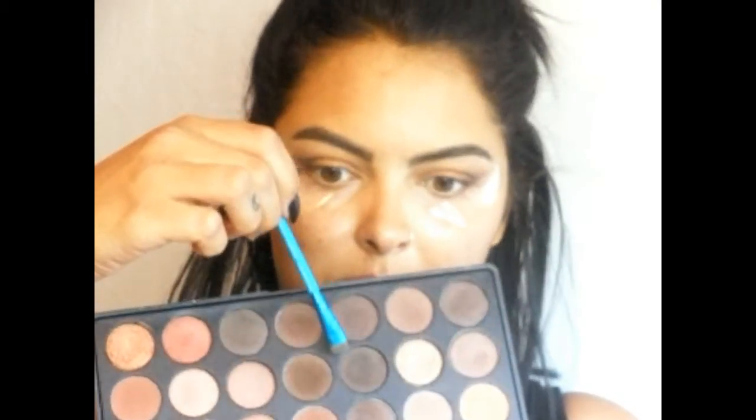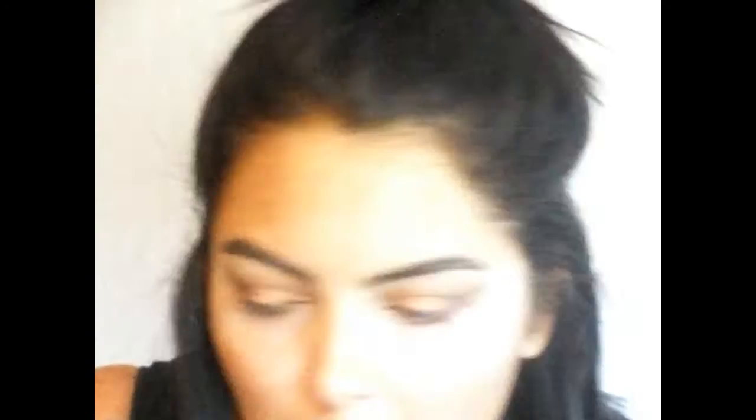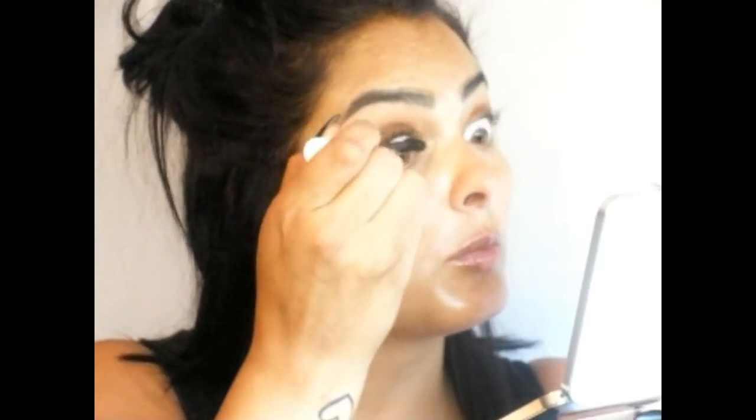I'm going in again with the Royal and Langnickel brush on the smudge side with a very dark brown, running it right along my lash line and along the tape line to define more of a wing. Then I take the tape off and go ahead and curl my lashes.